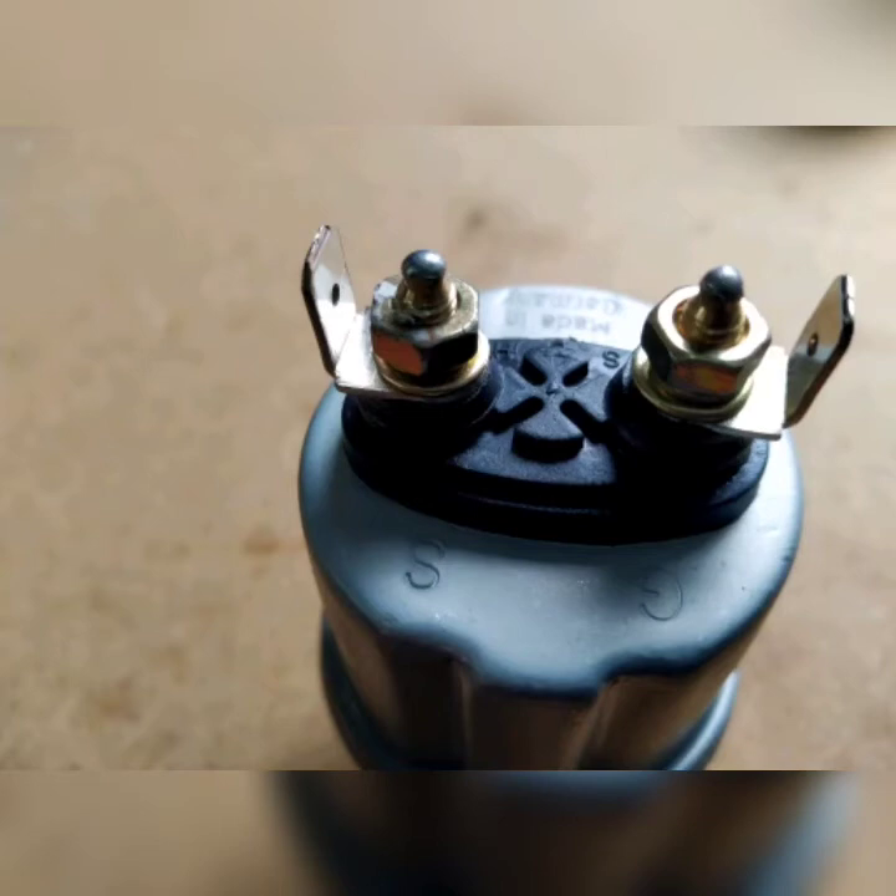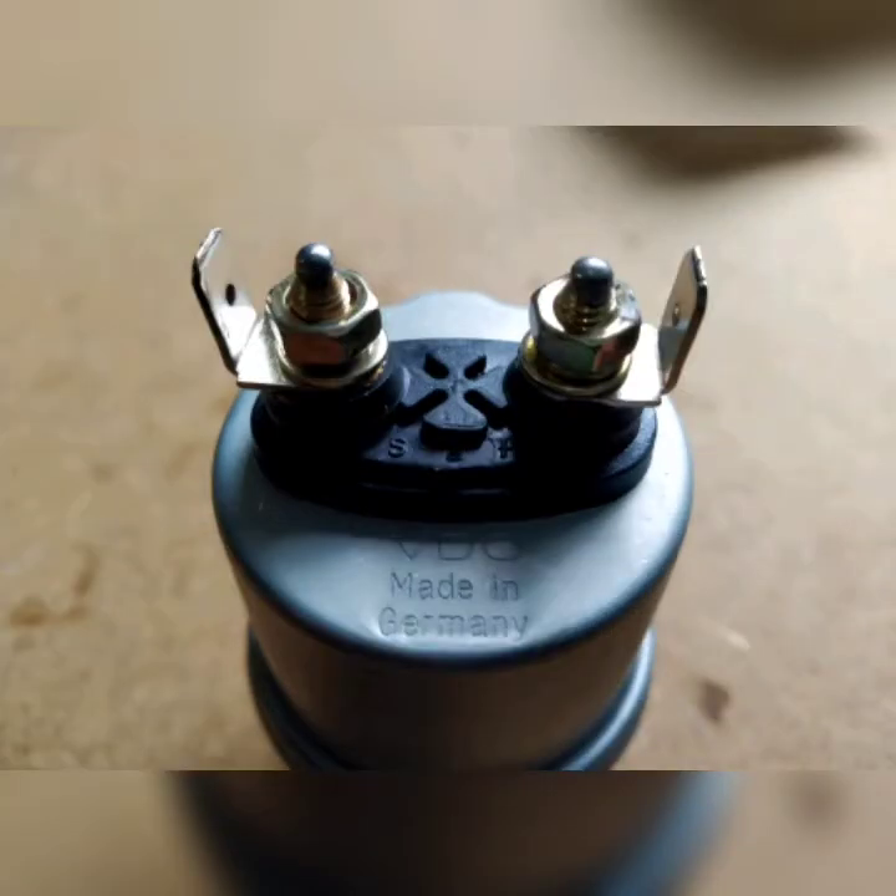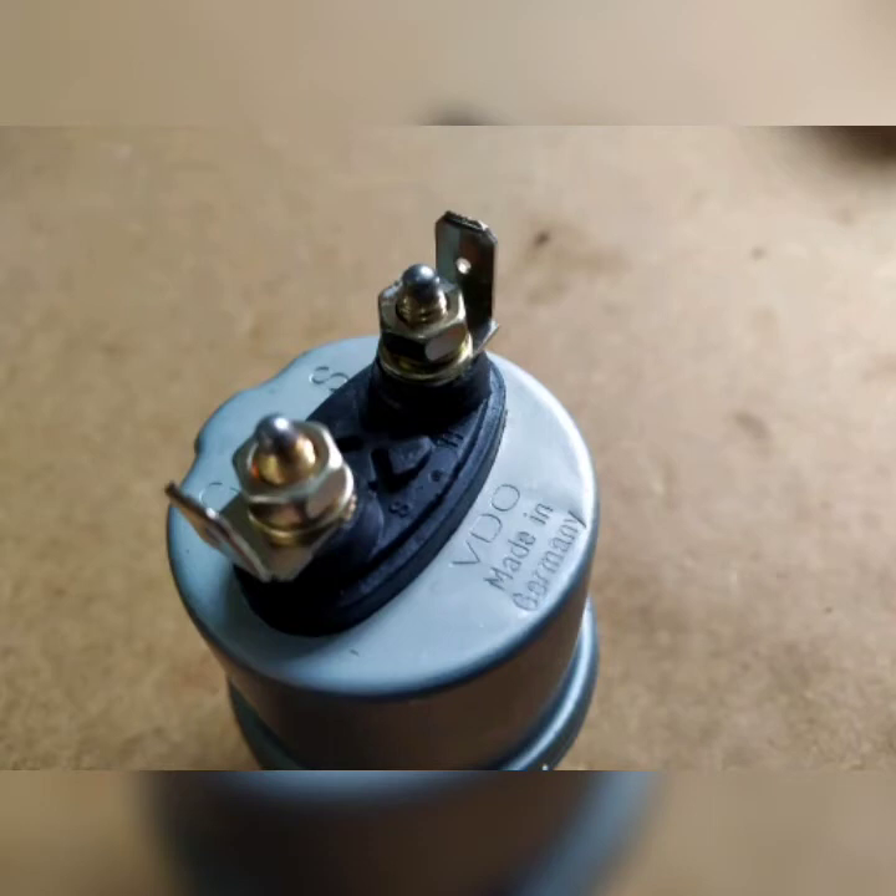This is for earth return systems. This particular sensor is a resistive sensor. There are of course different types, and this is a 5 bar sensor, not a 10 bar sensor.